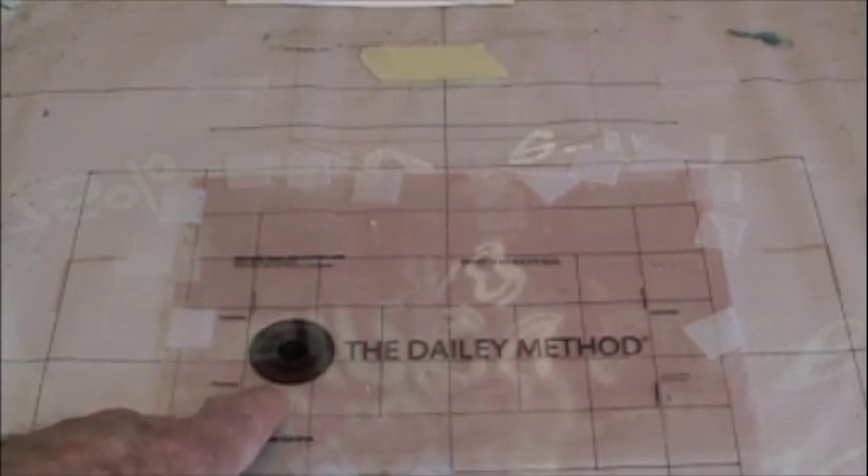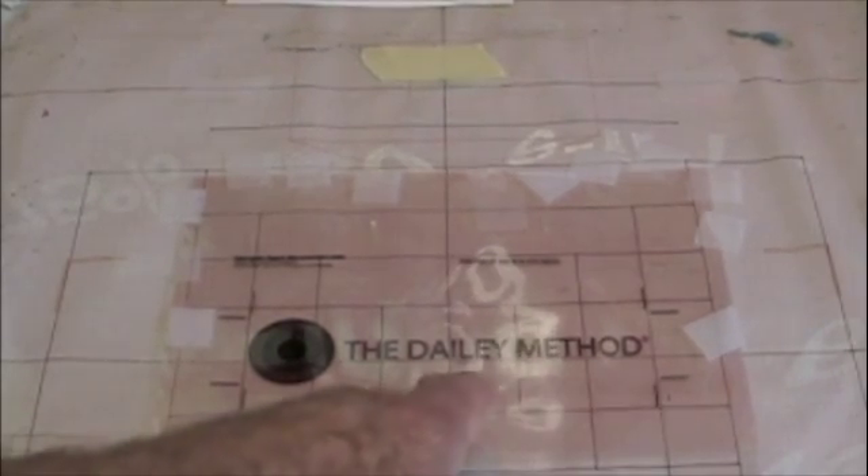Now let's look at this close up. The screen registration guide has a vertical center line and a horizontal center line. What it does for you: you can see the image is three blocks to the left of center and three to the right of center, so the image is going to be perfectly centered on the screen. We have lined it up on the center line, so the image will be straight — it's perfect.